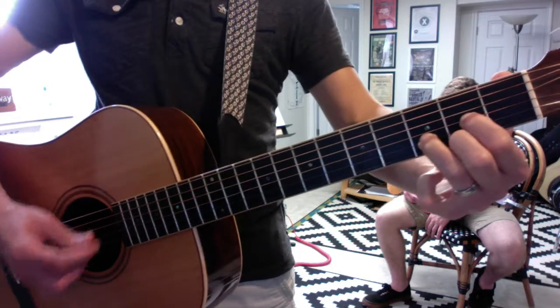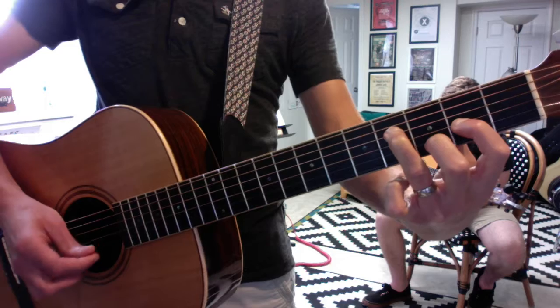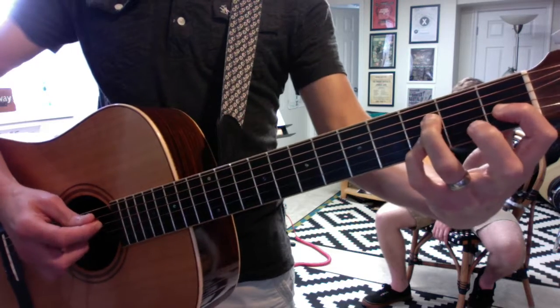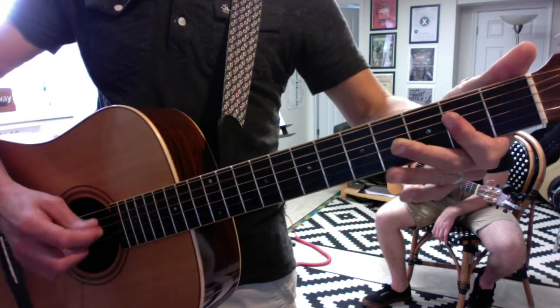Those voicings start with a normal D, then three-note G, three-note D, three-note D diminished, three-note A sus, and then you're back to A.